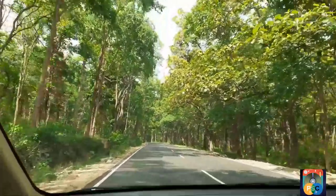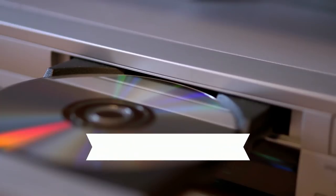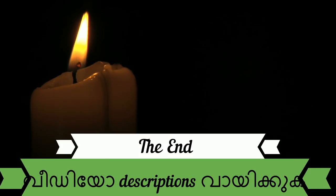That's all for this video. Thanks for watching. Subscribe and click the bell icon. If you have car and bike content, you can see the product details in the description.